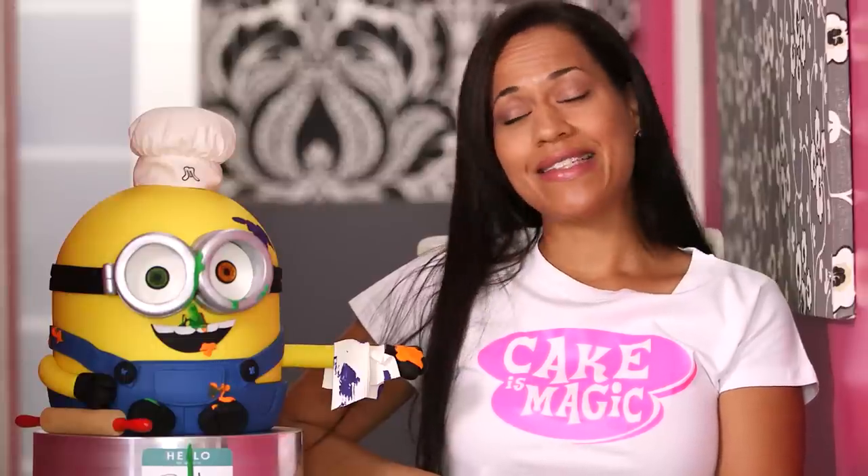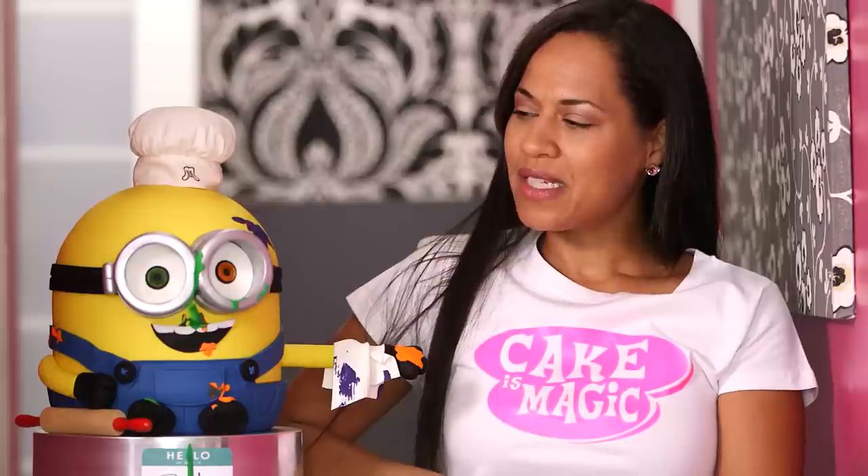Bob, on the other hand, is not magic. Definitely not magic in the kitchen. But Bob is cake and it took a lot of magic to make him.